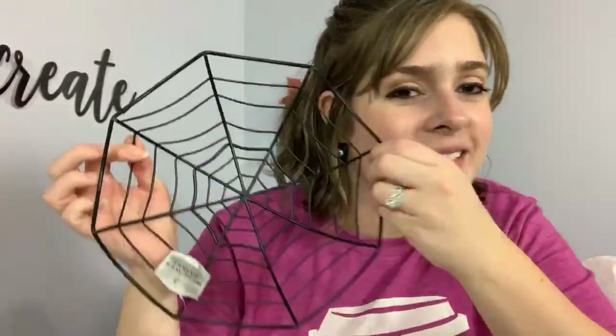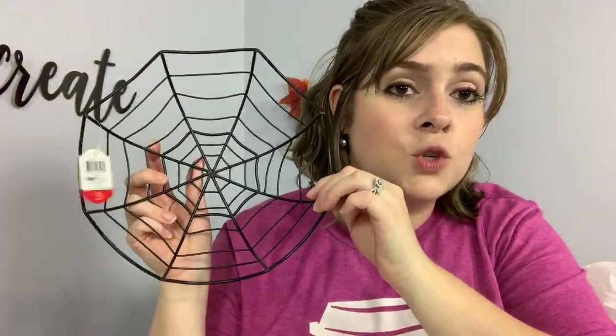Look how fun this little wire bowl is — this cute little spider web bowl. I thought this was super cute and simple, just to sit somewhere with some sparkly pumpkins in it. This guy was three dollars. Someone suggested I could blow up a balloon, cover it with Mod Podge, wrap yarn or string around it, let it dry, pop the balloon, and create a big spider body to go inside. You're getting my wheels turning!